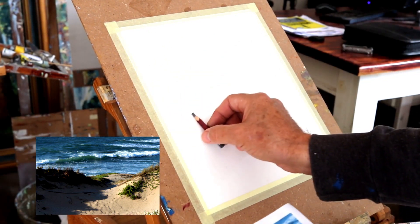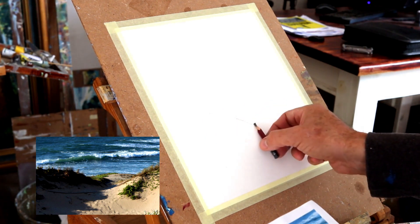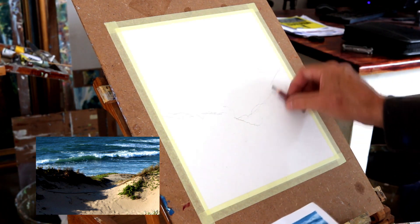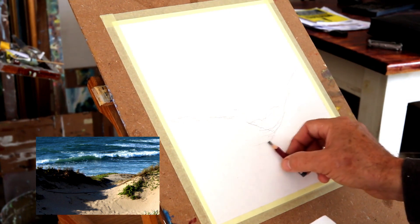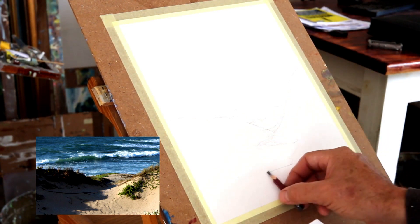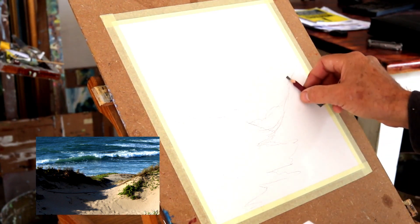I'll start with a basic drawing of the composition, using the reference photo on the bottom left. I'm using a standard pencil, some basic watercolor paper that you can get anywhere, taped with masking tape onto a board. I haven't stretched the paper — it'll stretch naturally as it dries when the painting is done.